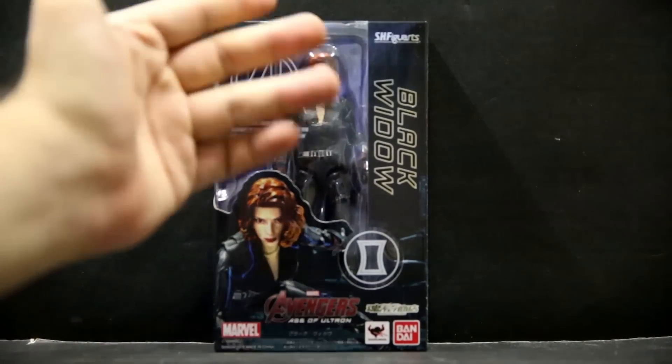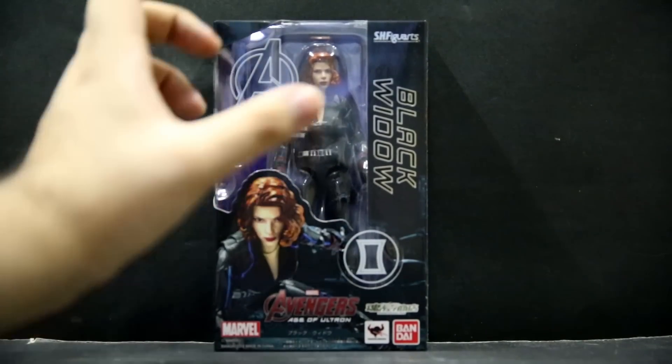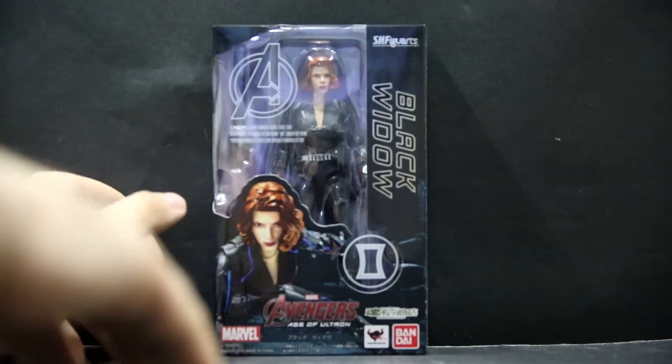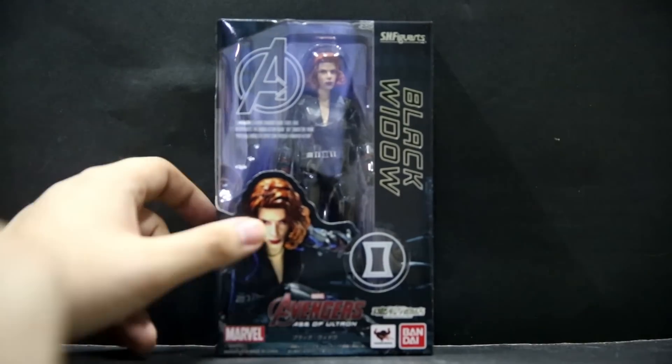I've seen bootlegs also have extra sheets of plastic in the plastic tray. I don't mind bootlegs as long as they state that they're bootlegs, but lying to people — that's a no-go, and they really do try to lie to people. I will be having an SH Figuarts review on something that could be a bootleg, but I actually can't tell, so you'll have to wait for that video.